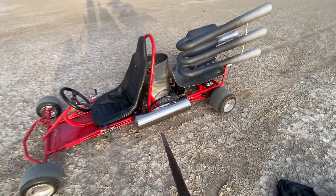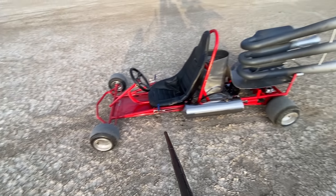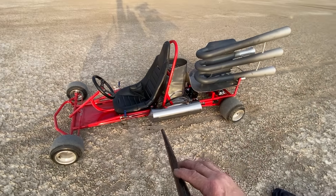So everybody, we're gonna fire up the beast with all of its new shiny powder coating and everything, and see if we take it for a nice run.